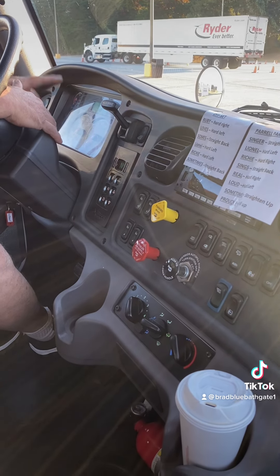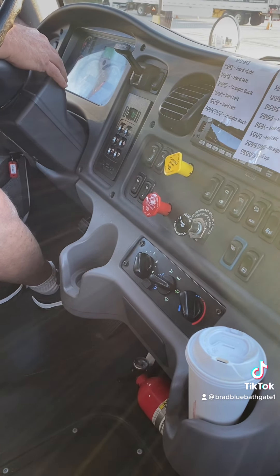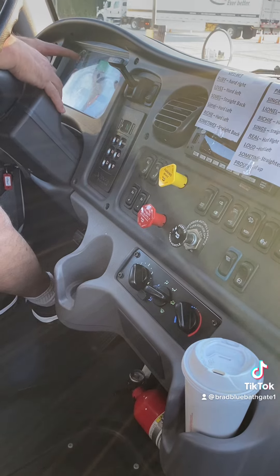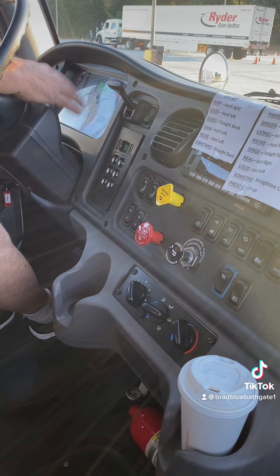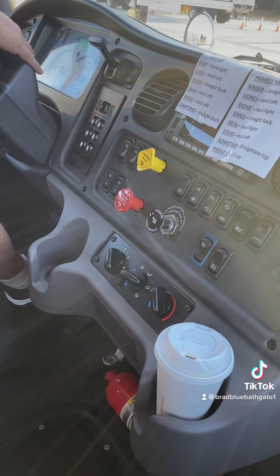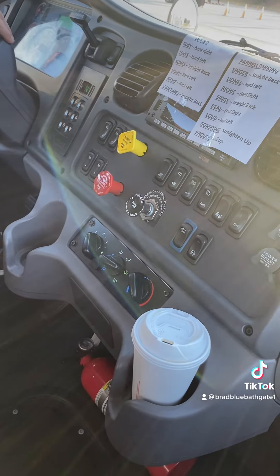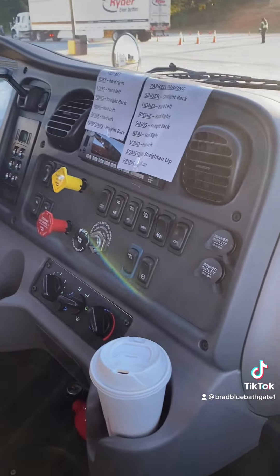I will now fan my brakes down for my low air visual and audible buzzer. There's my low air visual, audible, and buzzer at 55 PSI. I will continue to fan my brakes down to 40 PSI for my tractor and trailer brake pop-out valves. My valve did pop out at 40 PSI.